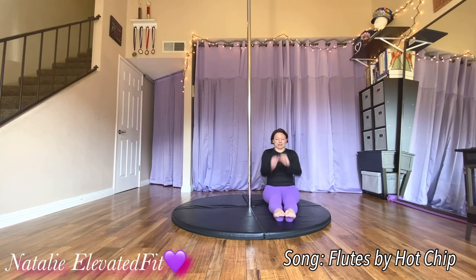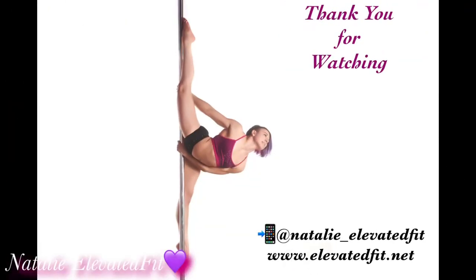Roll those shoulders out again, roll the other way. Thank you so much for watching — get another drink of water, you did amazing. Use this video as many times as you need to, and if you have any questions, let me know. Bye-bye!